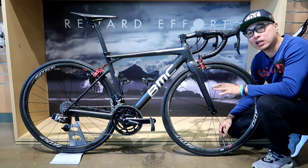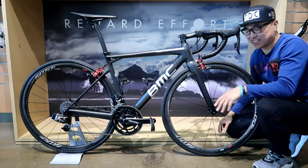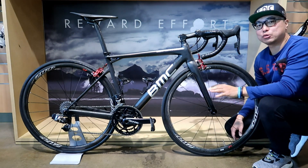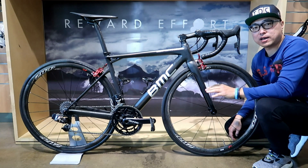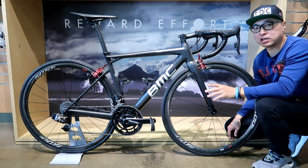But BMC didn't just stop there. They listened to pro riders' feedback and used their supercomputer to create something even better. But how much better?